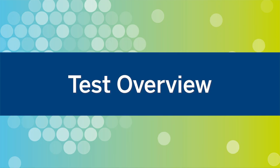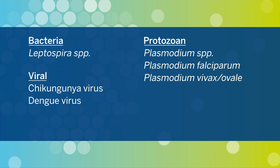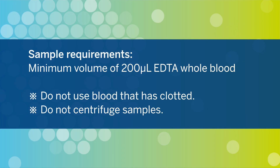The Tropical Fever panel is intended for use in detecting and identifying bacterial, viral, and protozoan nucleic acids directly from EDTA whole blood collected from individuals with signs and/or symptoms of current or recent acute febrile illness and known or suspected exposure to the target pathogens. The Tropical Fever panel is performed directly on human whole blood collected in EDTA.